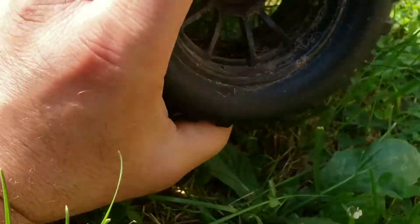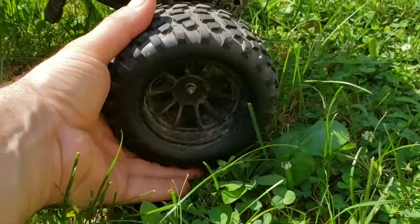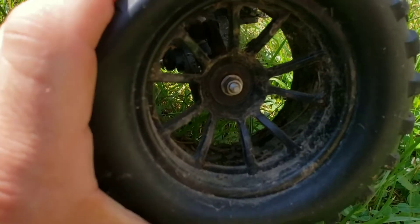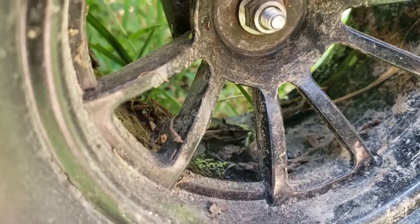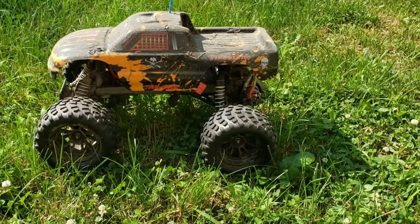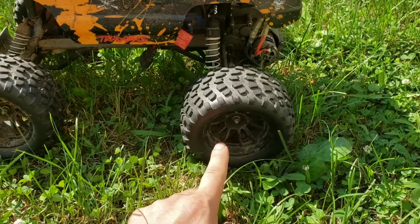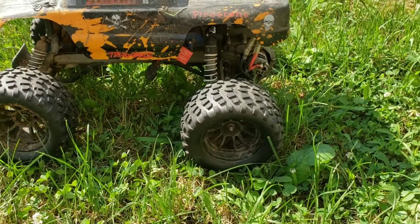That's straight-up water I'm squeezing out of there. I have not run this thing for six months and that water is still in there. You get water and mud through those little holes. Now they have holes because it's really not a big deal if you have a brushed motor, but the holes are there for a reason.